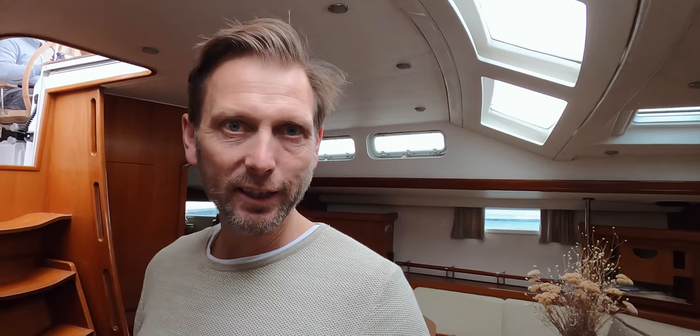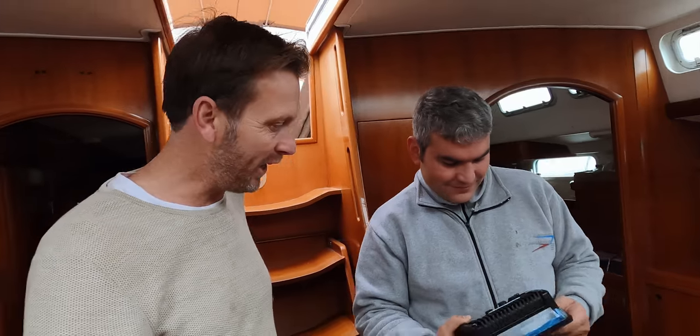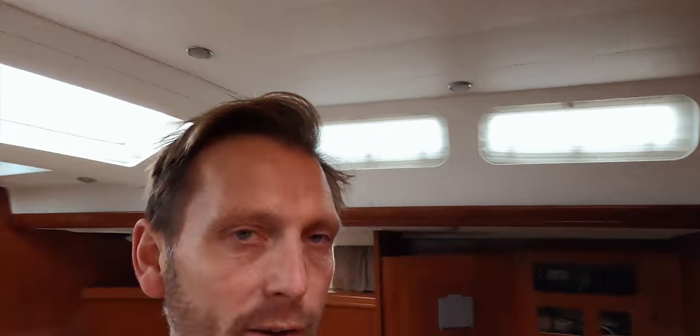Good morning! Today is a little bit rainy, so it's a perfect day to get the Raymarine stuff installed. This is Ramazan — he is the master of cables and electricity. And we've got a new captain here. His name is Mehmet.